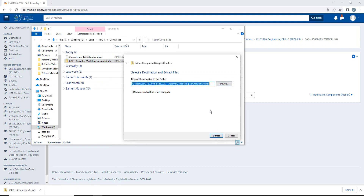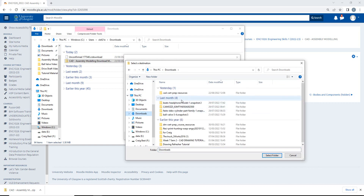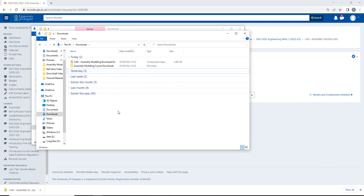You want to make sure that whatever desktop, laptop, or university PC you have, you have access to the location that you're extracting to. I'm going to browse and put this into the downloads folder, select folder, and extract. Now it's extracted and I have the assembly and modeling folder in downloads.